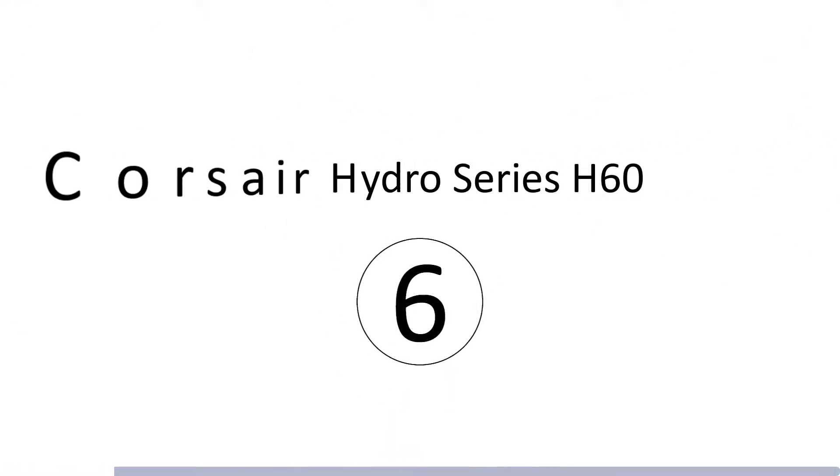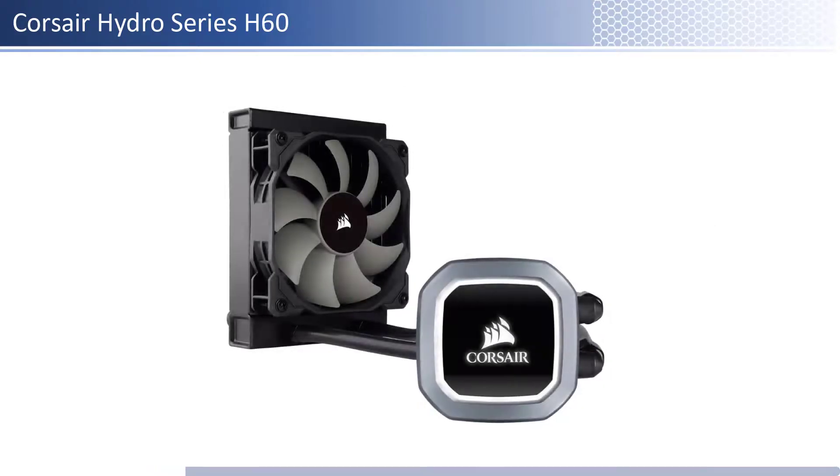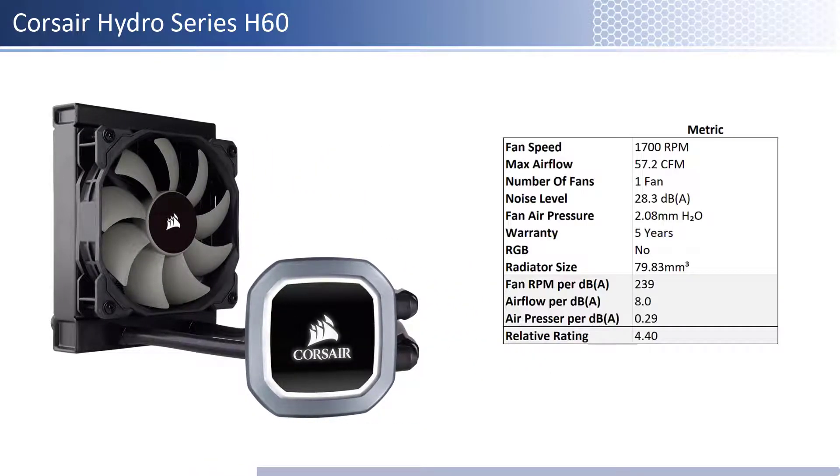At number 6 we have the Corsair Hydro Series H60. This fan is one of the cheaper fans; however, it is one of the priciest per unit of performance of the fans reviewed. In terms of airflow, air pressure, and noise level, this fan is on the lower end of both airflow and air pressure and has an average noise level. When considering performance relative to sound, it has an average airflow and air pressure per unit of sound. This fan has a longer warranty at 5 years and is not RGB enabled.